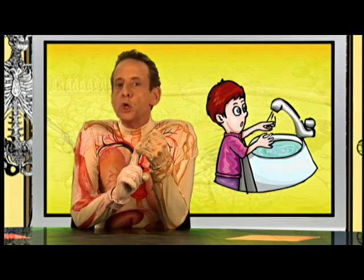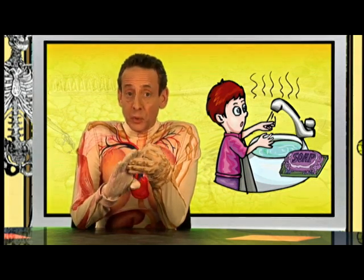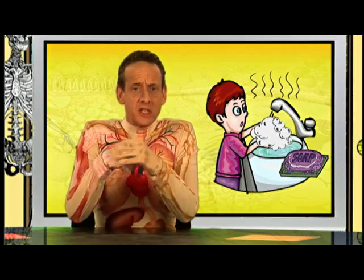Number one, use warm water. Number two, use any soap you'd like. Number three, work up a lather on both sides of your hands and wrists.